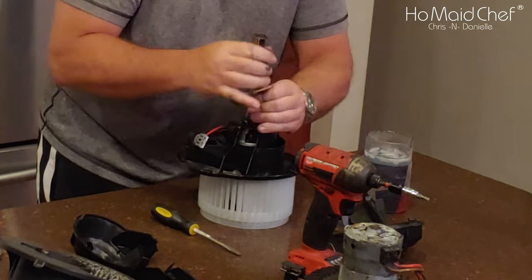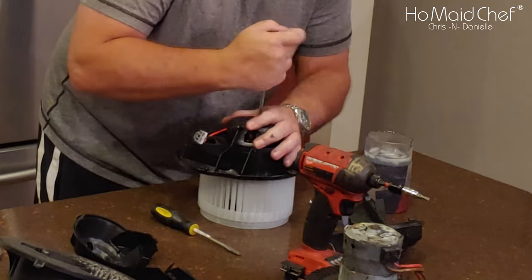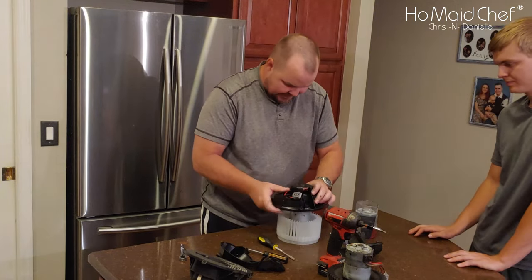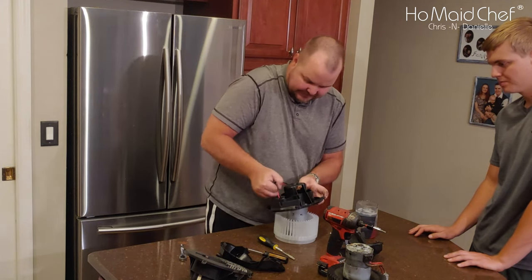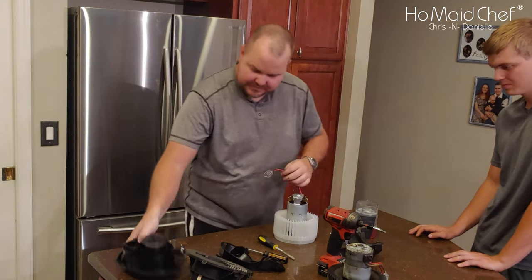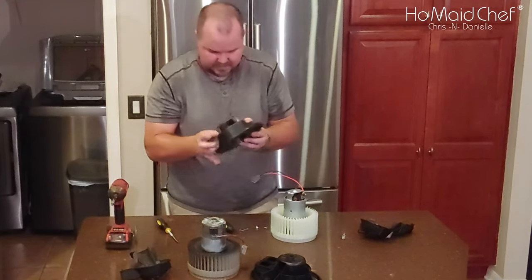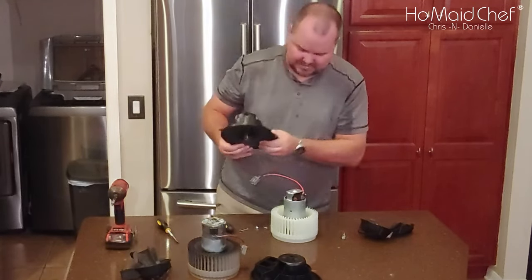It takes so much time with one of these archaic tools. We're going to use the old case to put this back together because it has the plastic and rubber in here that keeps it from vibrating. The new one doesn't have that.